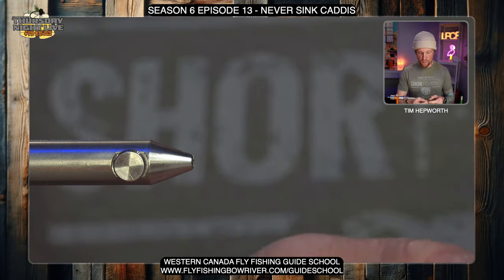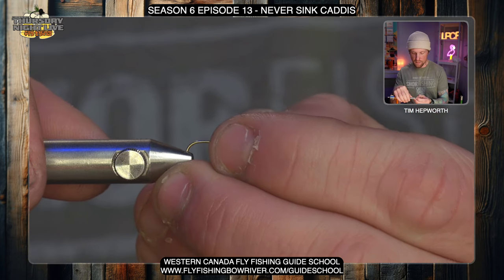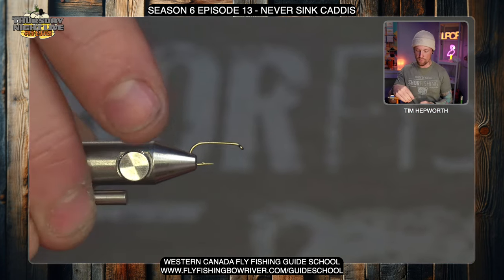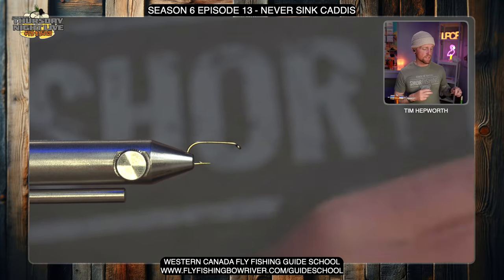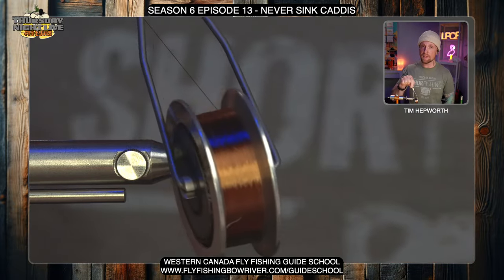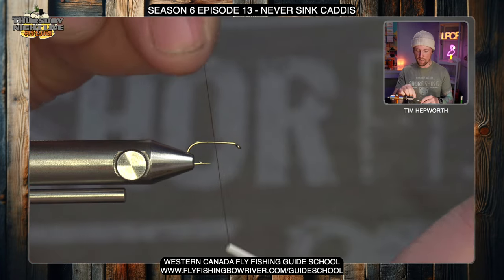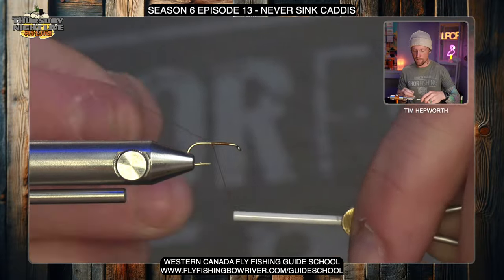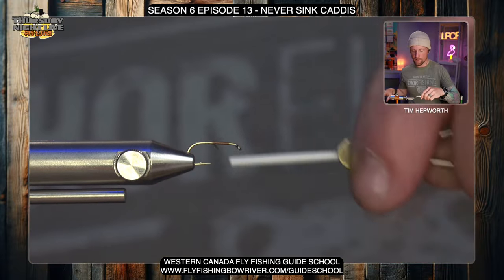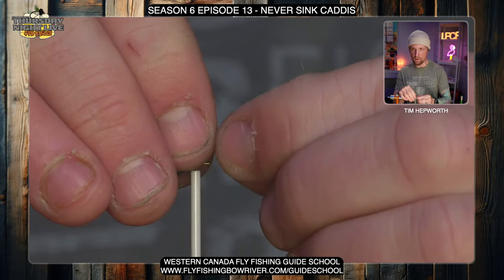Let's go ahead and get that out of the vise. I'm going to grab my next hook — we are tying this in a size 14, so it is a little smaller. The two sizes I've used are the 14 and the 12, both have been great. I'm tying with some UTC 70 in brown, which fits the fly quite nicely. I'm going to start my thread just behind the eye and work it back down the hook shank all the way to the hook bend.